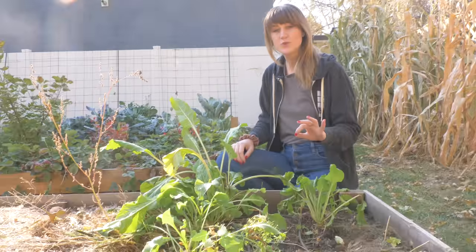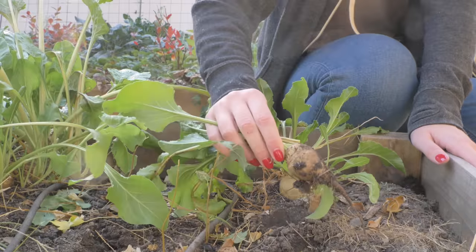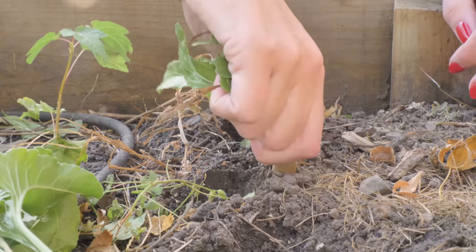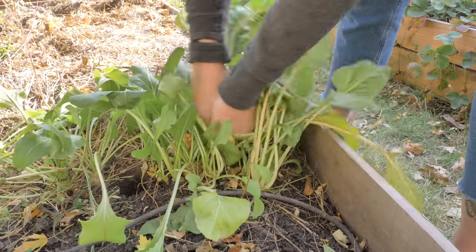So we have our sugar beets. The sugar beet is called the sugar beet because it has sugar in it — about 25% of the root is actually sucrose, and that is what we are going to harvest today. So even though it did freeze, the root has been protected by the soil, so the yield is still good. We can still use these.